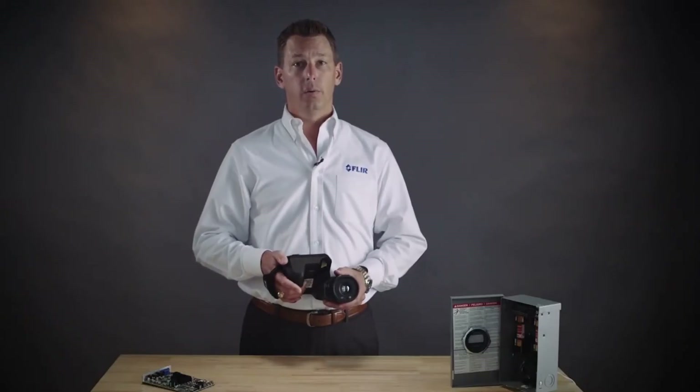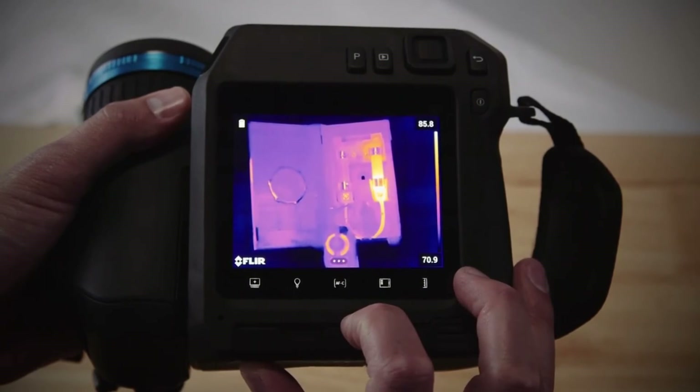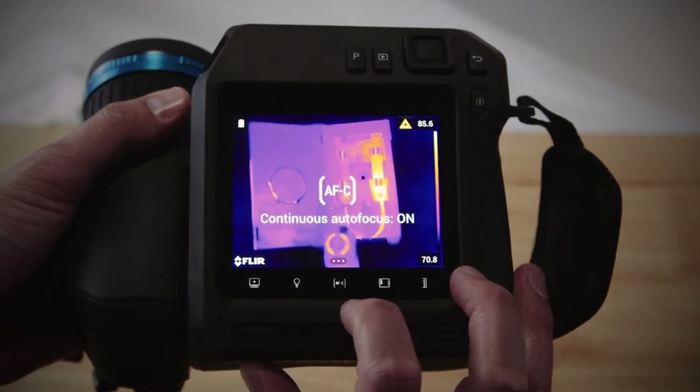Just activate the continuous focus from the soft AF-C button below the screen. The camera will continually focus with the help of the laser.